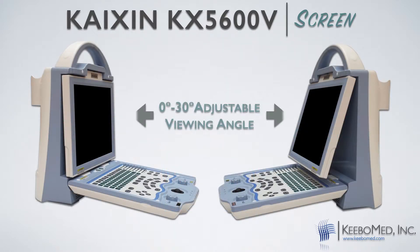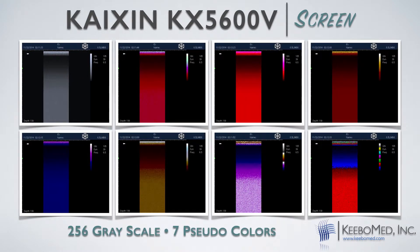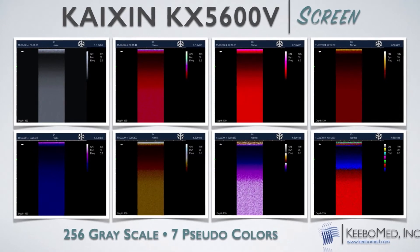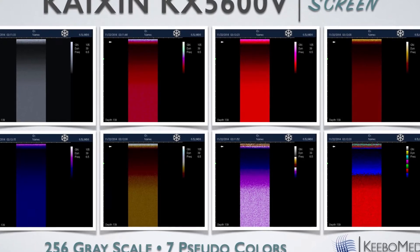The angle of the screen can also be adjusted from 0 to 30 degrees, which will give it a better viewing potential from any angle. The KX5600 will produce very good image quality to ensure a better diagnosis during exams. Not only does it have a 256-level grayscale, but it also includes seven other pseudo colors, making the KX5600 actually a color LED screen. It also has an edge enhancement function, an image optimization function, and an eight-step TGC control that will produce an even better image quality.